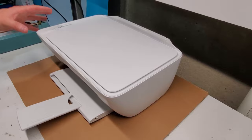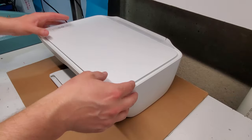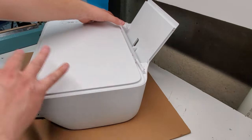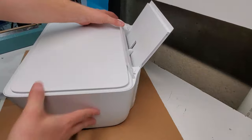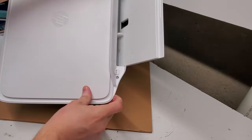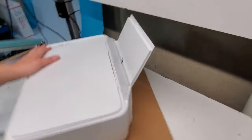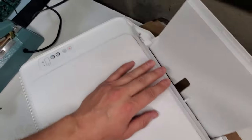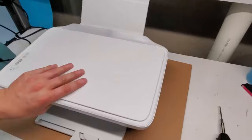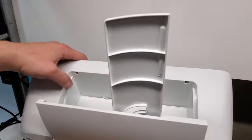So what we'll need to do first is — I'm going to show you how to get into the printer. There are four screws that we need to remove: there are two over here under this flap, and one here and one on this side. We're also going to see two screws under here on the bottom side.